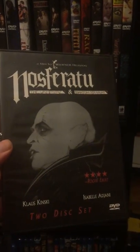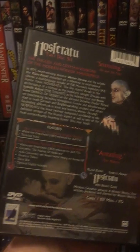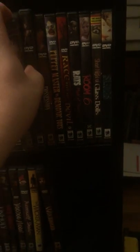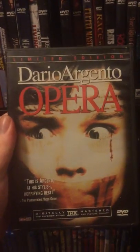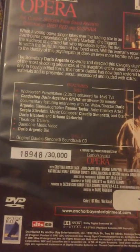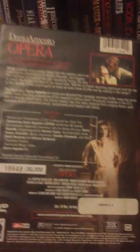Nosferatu with Klaus Kinski — a pretty weird, cool flick. I know this has a Blu-ray too; just haven't gotten around to upgrading. And of course I found the thick edition of Argento's Opera — another one limited to 30,000. I found it at an antique store, so I definitely picked that up.